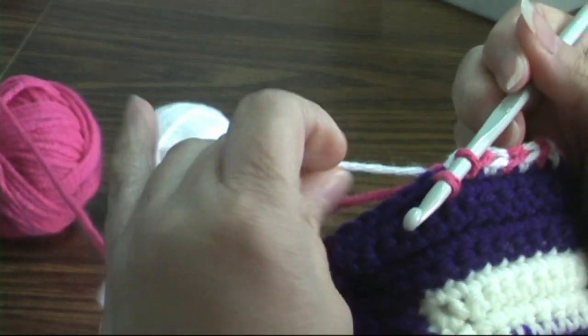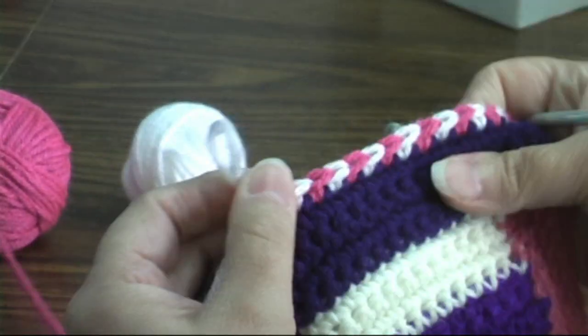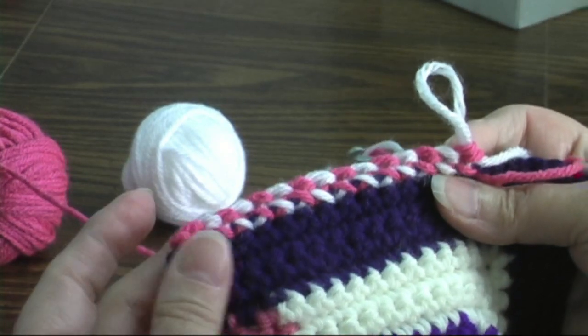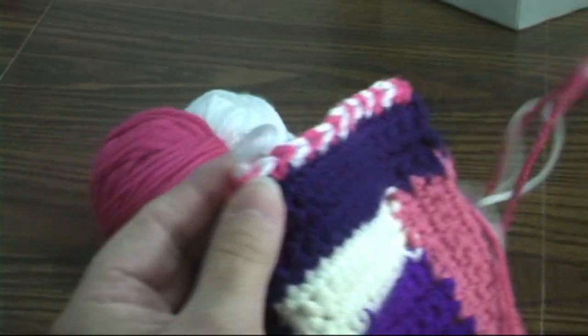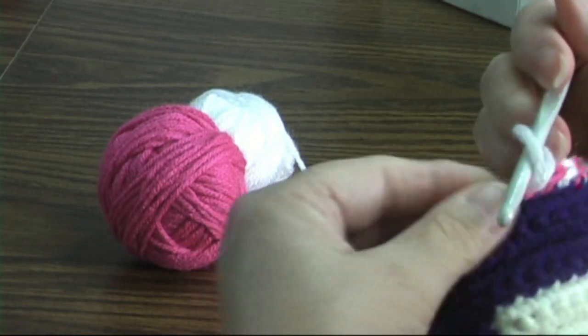If you work over your unused color, your front will look like this and your back will look like this. Very nice design. And the trick to that is all in the carrying of your color.